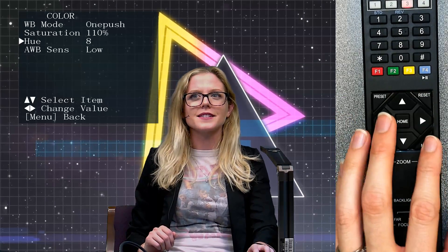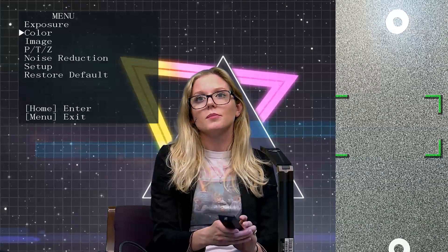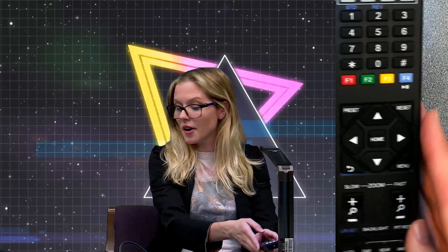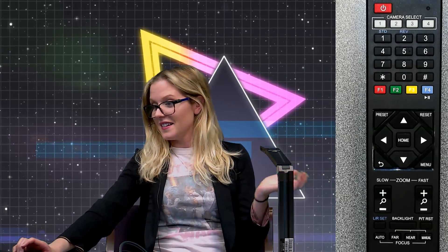That's kind of the basics of the IR remote. And if you want to exit out of the menu, you just press the menu button — and there you go. So that's pretty much it for the IR remote. Let's head into the post show now. Thank you for watching, guys. I'll see you in a moment.